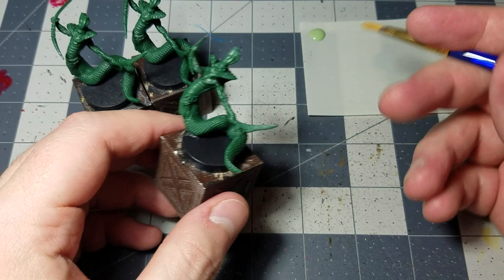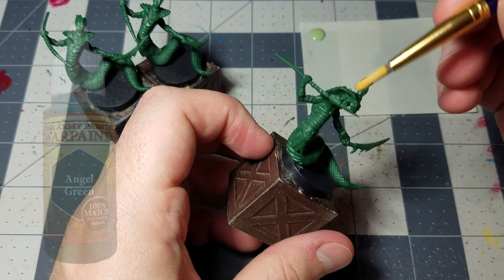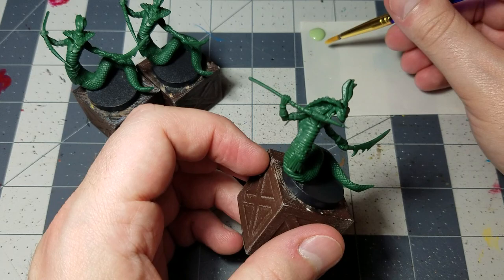The very first thing to do is a solid layer of angel green over all three of them. You can do that as either a spray primer or just as a brush-on base coat.